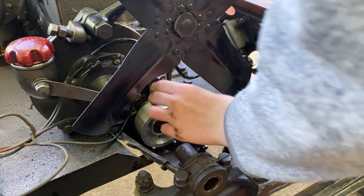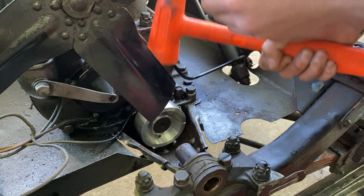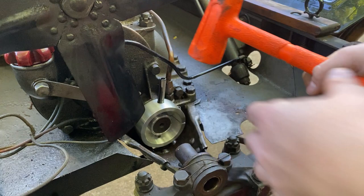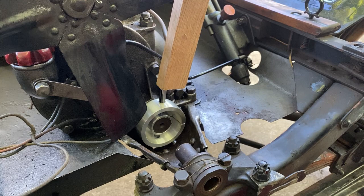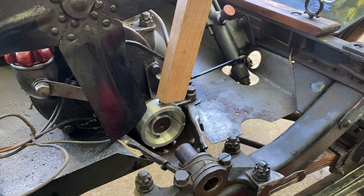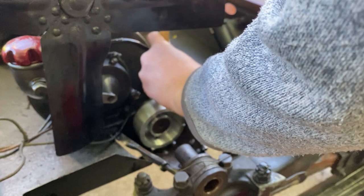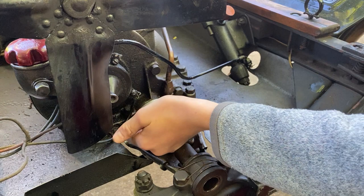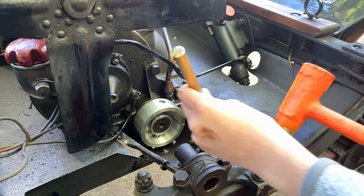I've run into a small problem. I'm going to use my block of wood again. Did I go too far? Let's check. I can't get my finger down there — I think I need to go just a little bit more.